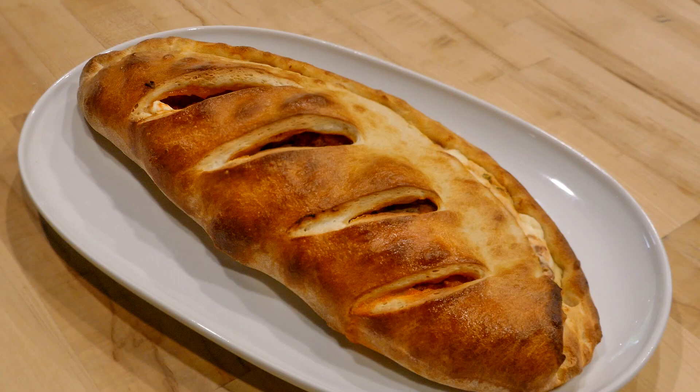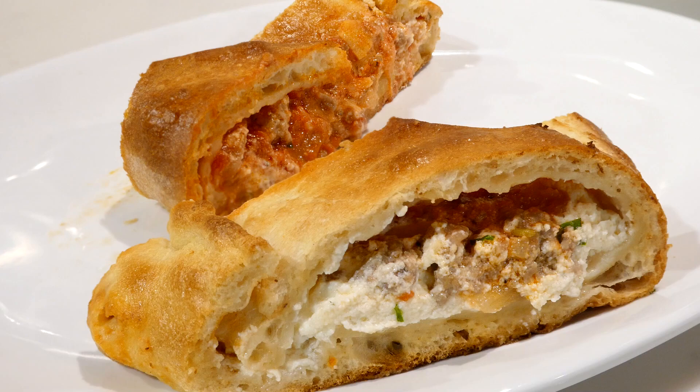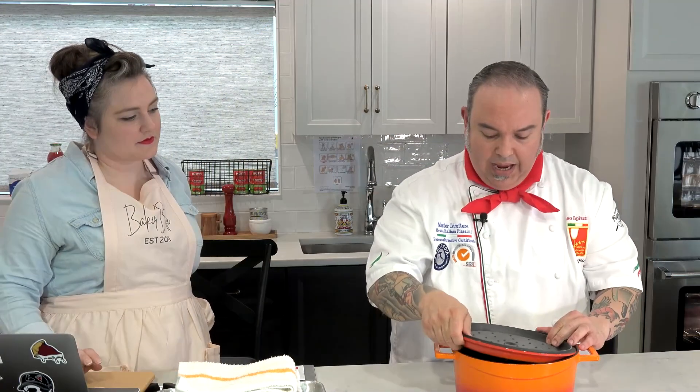Let's talk about calzone. Our pizza dough is always the same — the dough we're going to use is the same. This is a beautiful pot, cast iron on the inside, enamel coated on the outside.